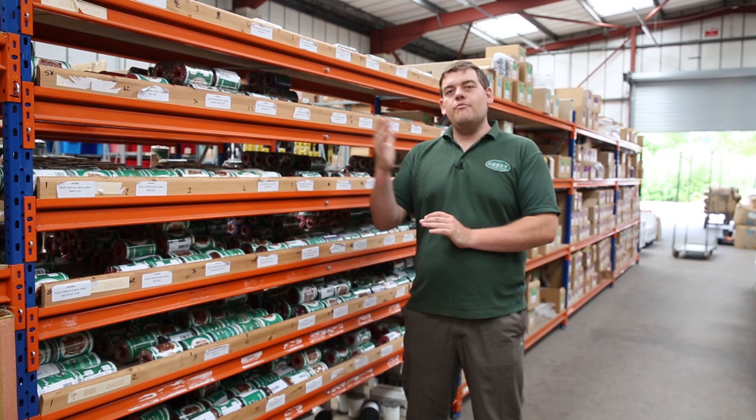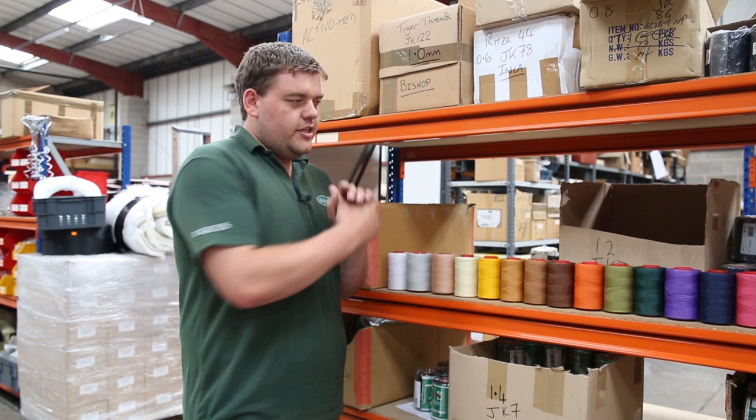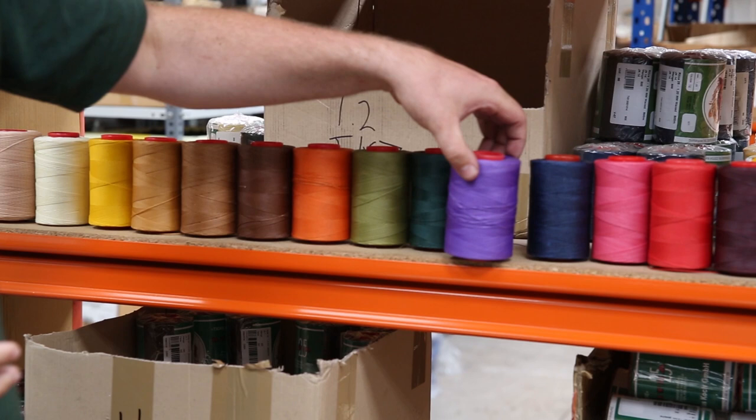You can either match to the leather that you're using or you can contrast. Over here we've got some laid out, so as you can see we've got a wide range all laid out for you. So if you've got something like a nice tan leather you might go with a couple of these, like Havana Cigar and Colonial and all those different colours. Or if you want something contrasting — let's say you've got a black piece of leather — you can go with a bit of purple maybe.